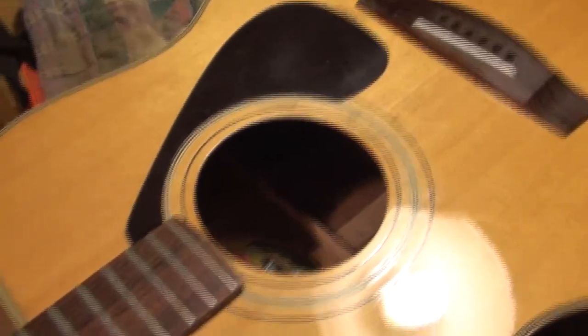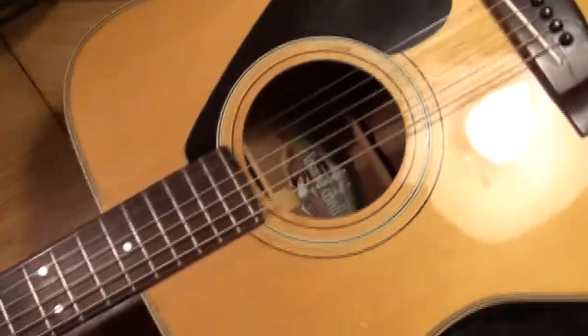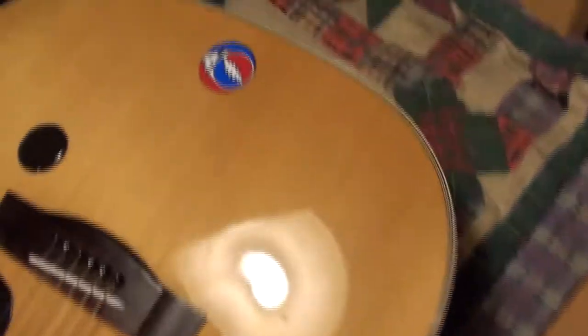I also did the same thing with the little clamps that hold the wires — they were loose. There are two of them in there and they were both loose, causing the wires to make noise. Now both of those are secure, the battery box is secure, and the pickup jack back here is secure. You can shake the guitar around now and there's no rattling or noise inside.